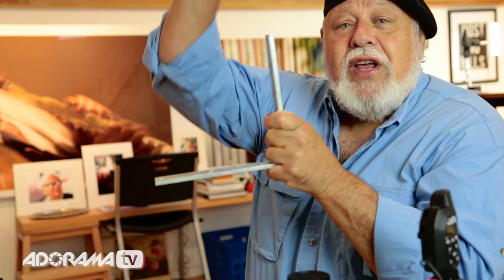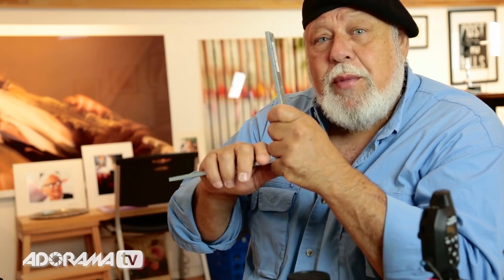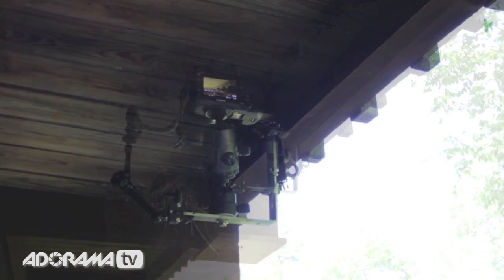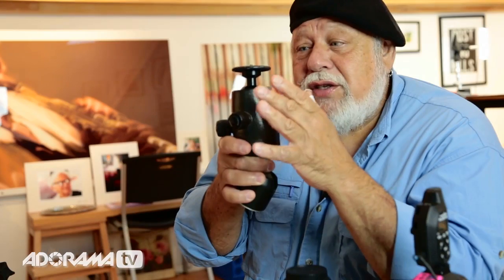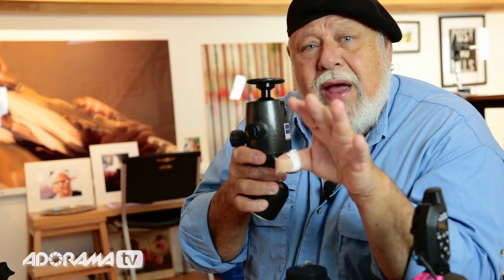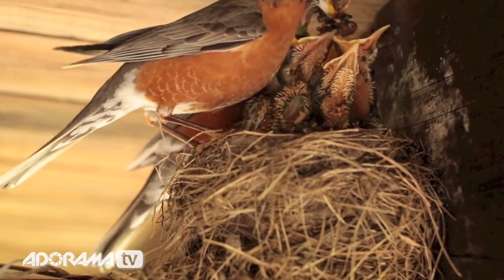What I did is I took a piece of metal and attached it to the eave, screwed it in before the birds were actually hatched so I didn't disturb them. Then attached to that I put a ball head, and then the camera on the ball head. The idea was to keep the camera away from the bird so we wouldn't disturb them as they were being fed and getting ready to leave the nest. There was one minor problem — the camera was shooting up.